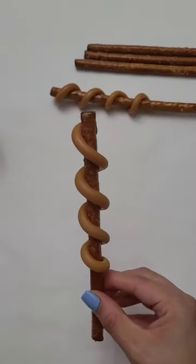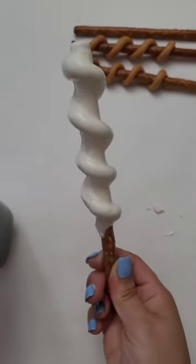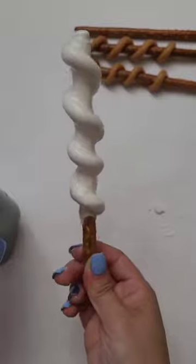Dip the pretzel into the chocolate — you want to make sure the chocolate isn't too warm either, because that would interfere with the caramel maintaining its shape.